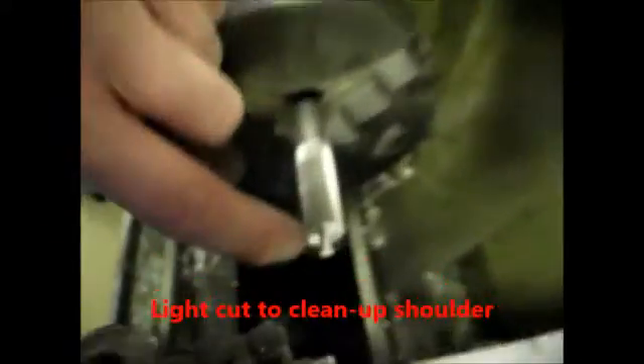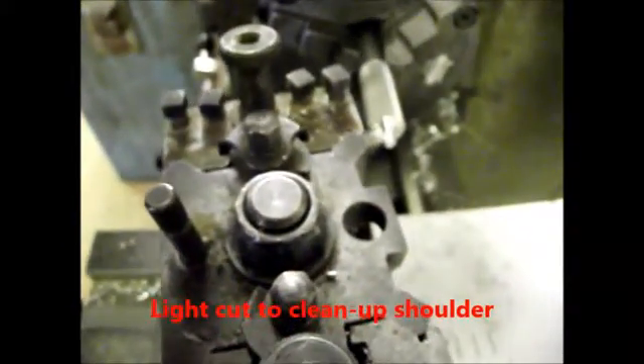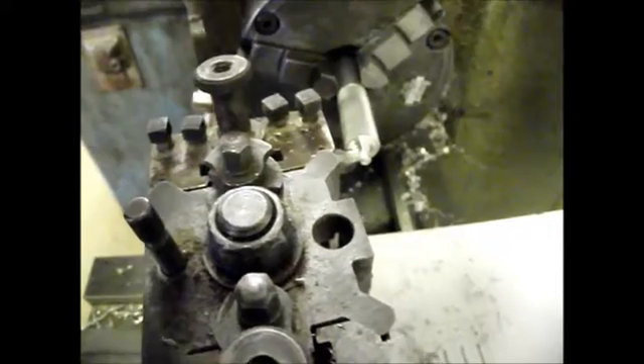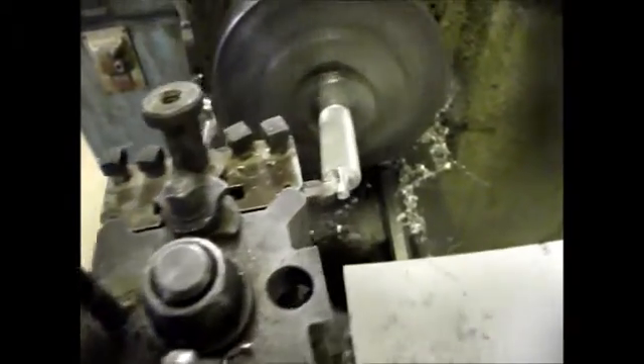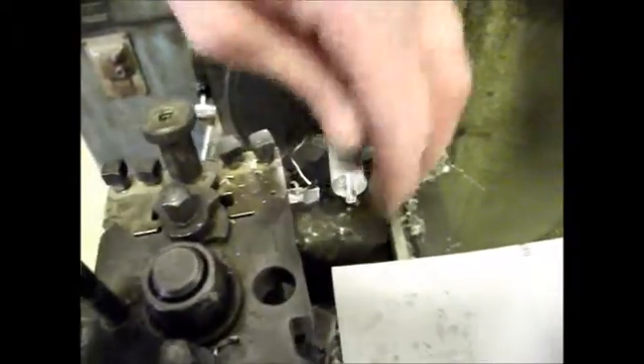Now I'm just going to look at that shoulder line — I've got a couple of rings on it which need to be cleaned off. I'll go along, wind it back a little bit, start it, and bring it out just to give a nice smooth edge. Right, so that is now ready to have the thread cut on it.